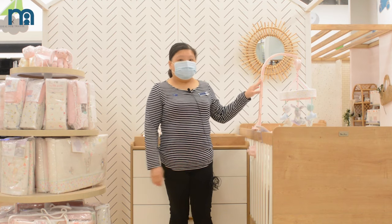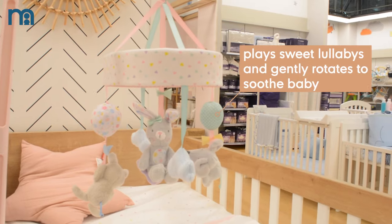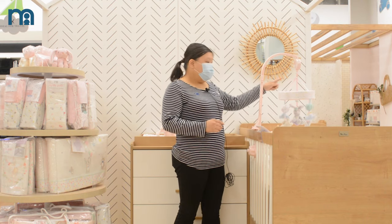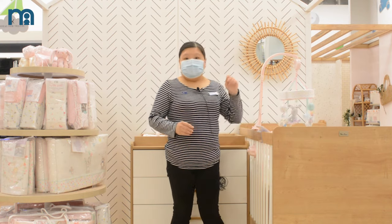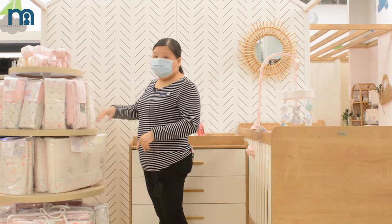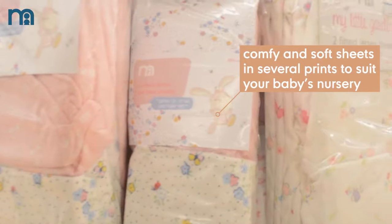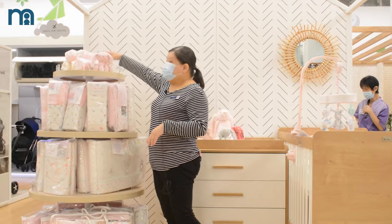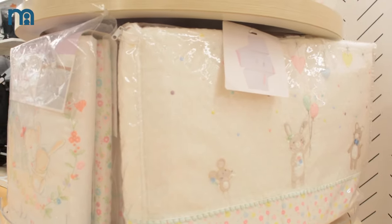Now we introduce some cord accessories. This one is a cord mobile — the Mothercare one — which has some music and a turning function, and some soft toys for the infant to play with. We also have fitted sheets in cord and cord bed sizes: 60 by 120 and 70 by 140, as well as some blankets and a long bumper.